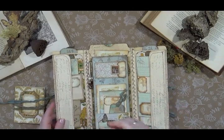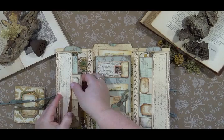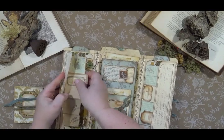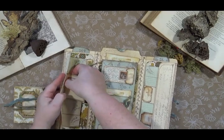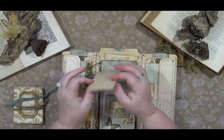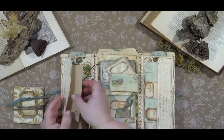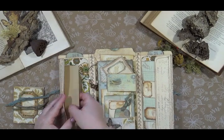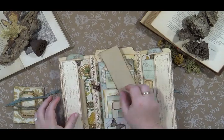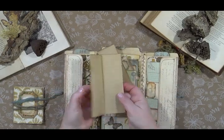Inside it's very interactive. It's got some little places that you can jot things down. Let me pull things out — sorry about that. There's a little journaling card, another little journaling card with Tina's images, a couple of little note pages that are stamped with a chickadee, and some blank note pages as well.